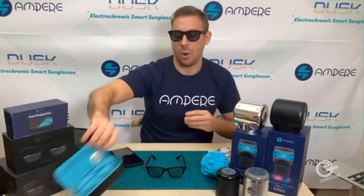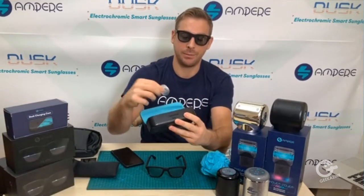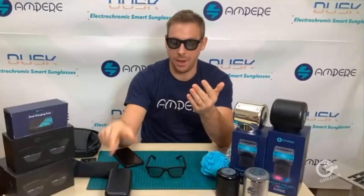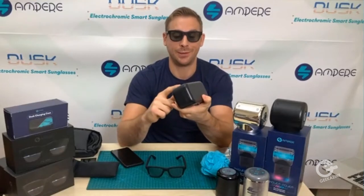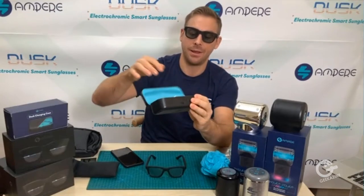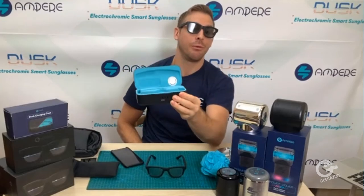Our charging case for Dusk has some of those same features. This is a wireless charging case, so you drop this on Unravel overnight and wake up fully charged. You can also use this to charge your phone if needed — it's an input and output USB-C port. And we have a little spot here to drop an AirTag in so you can find your shades.